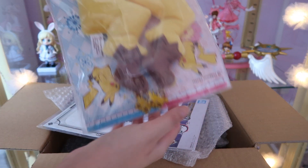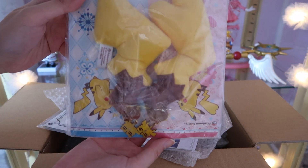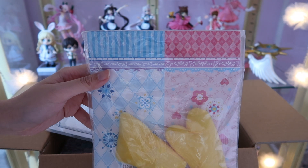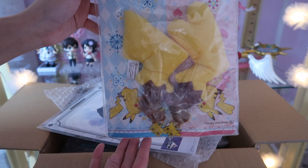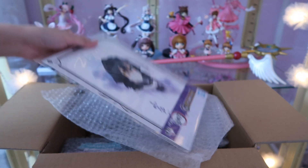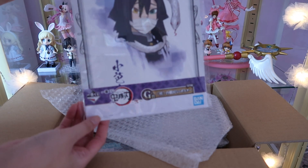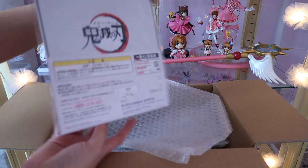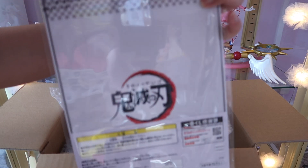I bought those Pikachu tails because they just look so cute. I also got this Obanai poster — this is only a pound, I think.